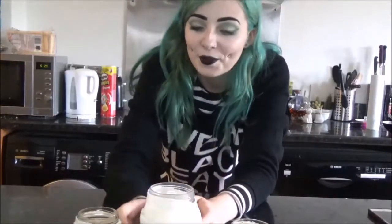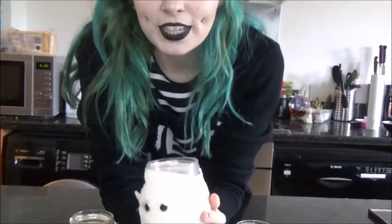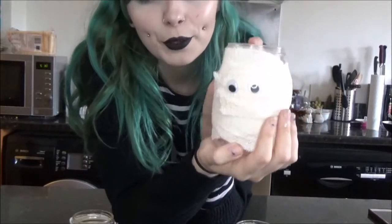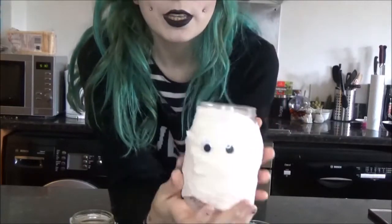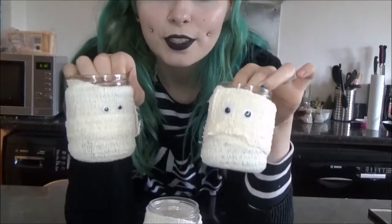For DIY number two, I'm going to show you how to make these little mummy candle jars. They're wrapped in bandage, they've got little googly eyes, and you can pop your tea lights in them. These are really great on a windowsill or on a shelf — basically anywhere you're going to be having candles around your home. Bonus points for scented tea lights because that's going to make the environment even spookier. We've got a big jar and then two little baby ones — I like things in groups of three.